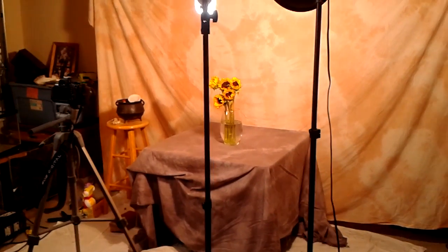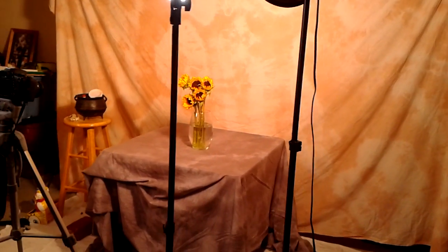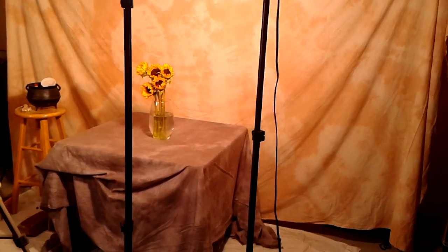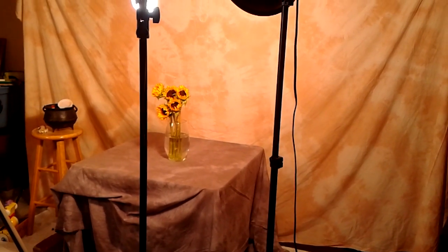All right, here we are. It's day six of the Photo A Day project. I've had a few people asking me how I set up my shots and other questions about location and what I have in my studio and stuff. This is just a quickie layout of what I've got.